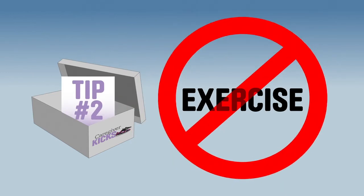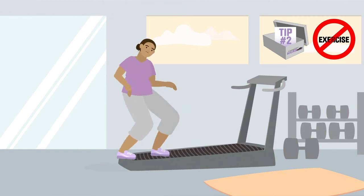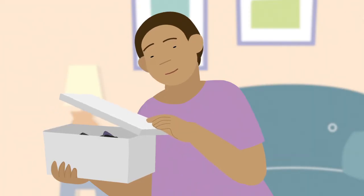Tip number two: avoid wearing your kicks while you're exercising, because some surfaces are already slip-resistant. Remember, slip-resistant shoes are not slip-proof. Use your shoes right and stay safer in your kicks.